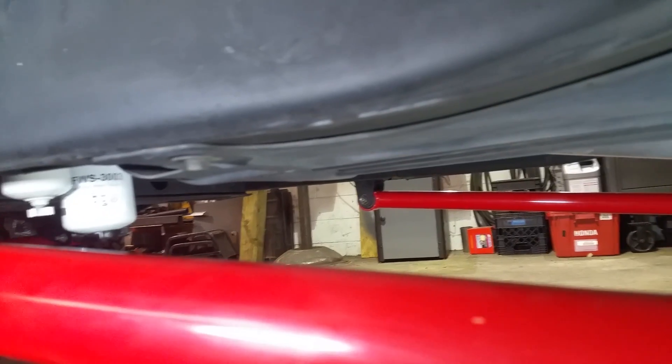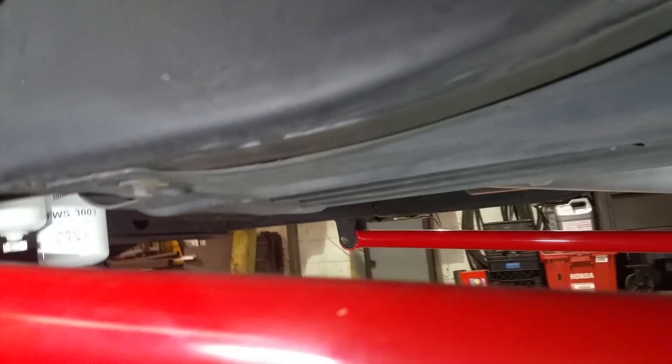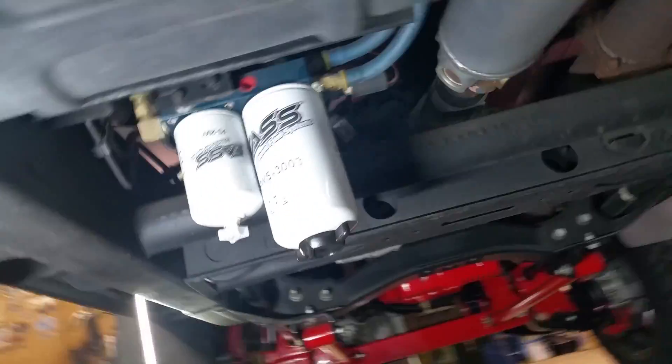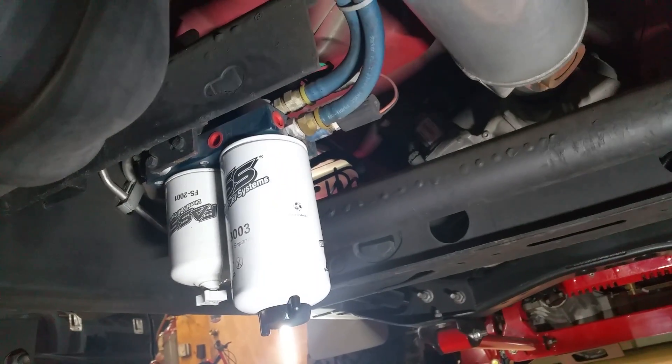As you can see here, these filters are relatively even with the base of the tank, which, if the tank was empty, it wouldn't matter. But if the tank is full, that's going to provide a nice gravitational pull from the pump unit and make it very easy to prime these filters. We normally and typically write the date and the mileage when the filters were serviced last.